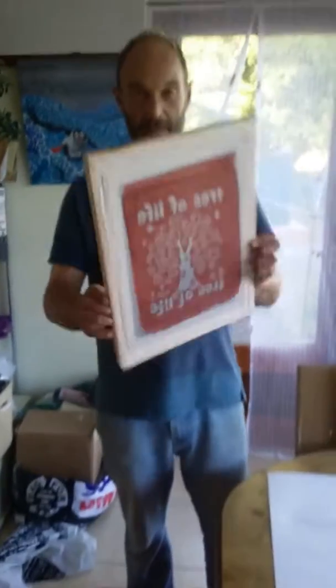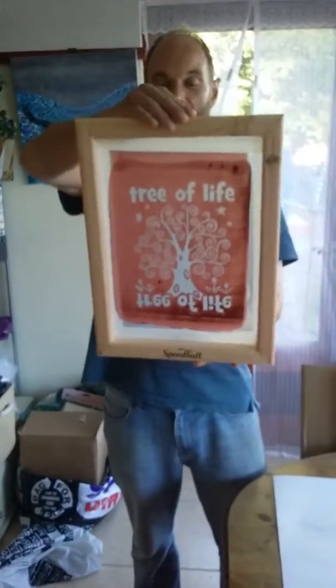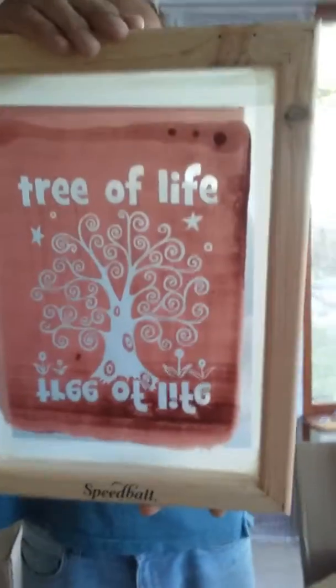Are we on? Yep. So here it is. Here's the screen. First time I've ever done this. Read it earlier on. Now ready to print it. First time ever.